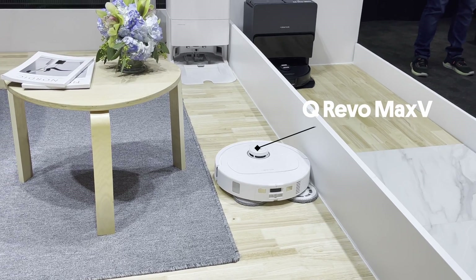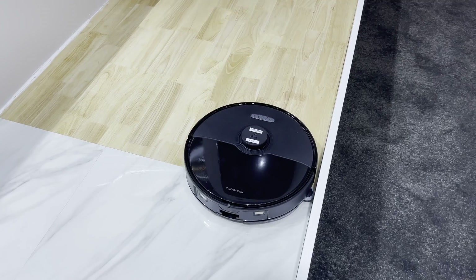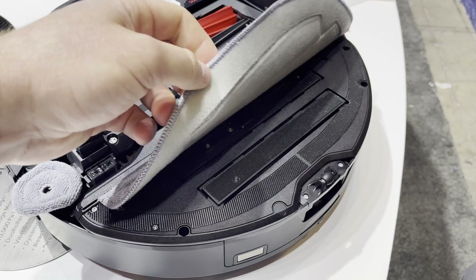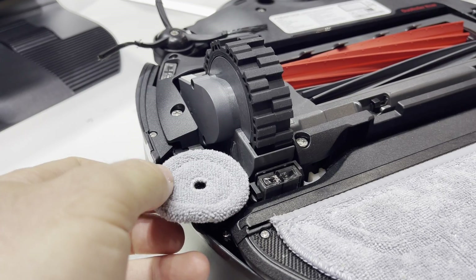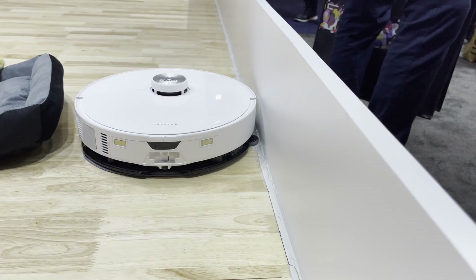Like some other newly released robots, the Max-V is also focused on edge cleaning but with a couple of features that are different to anything else I've seen so far. Because the Max-V uses a vibratorised mopping pad, it can't extend outwards like it does on the Q-Revo Max-V — instead they've put a mini rotational pad to get to the edges. This screws on or off, just like the side brushes.